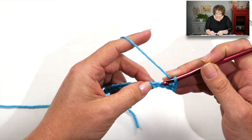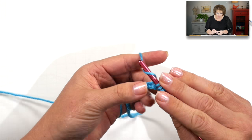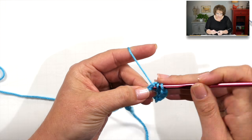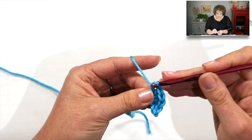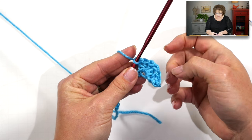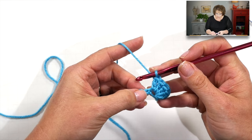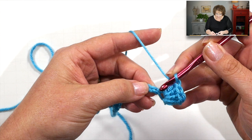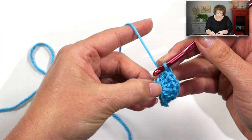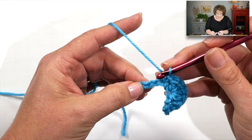Skip the next chain and shell into the next chain. A shell for this pattern is five double crochets all into one stitch — there's one, two, three, four, five double crochets all into the same stitch. This really looks like melting ice cream over the top of the cone. Once you do your first shell, skip the next chain and single crochet in the next one, then repeat: skip a chain and put a shell into the next chain.